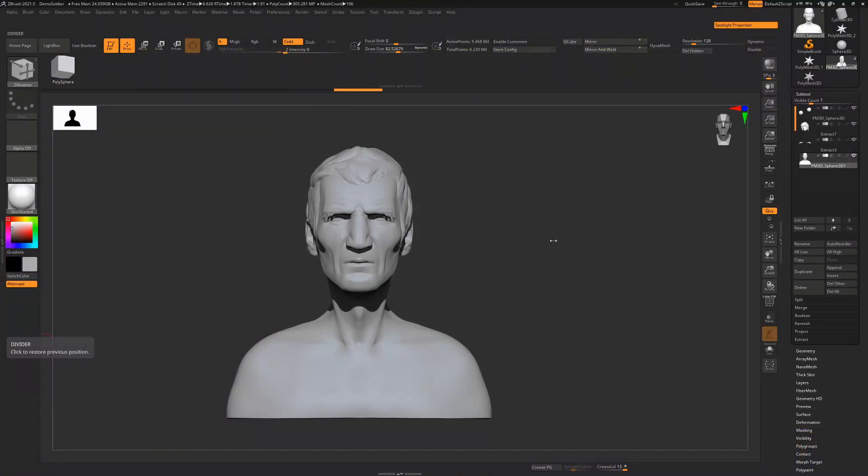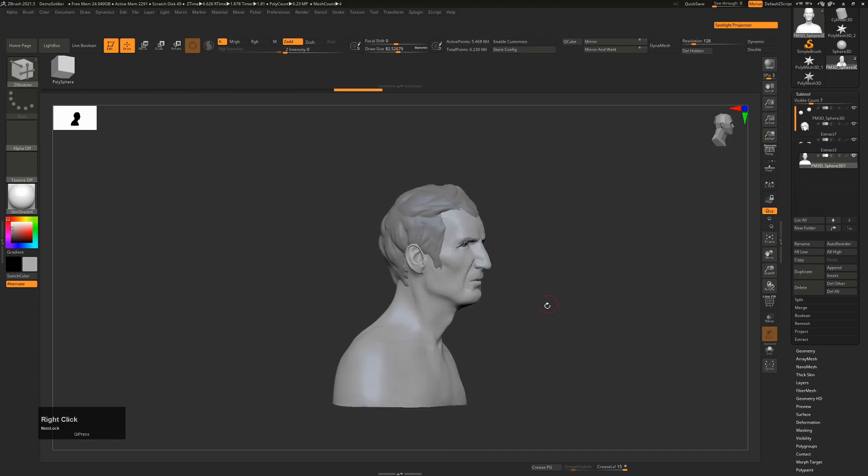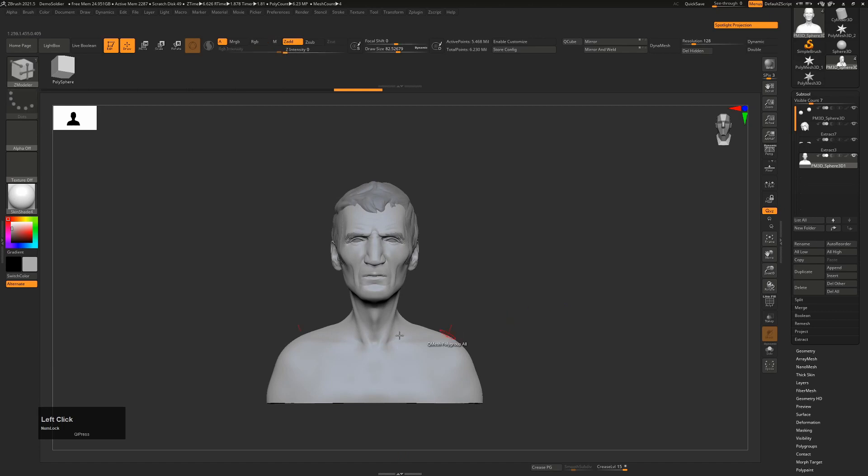I thought I'd do a quick tutorial on making clothes using the new version of ZBrush. I'm using ZBrush 2021.5 and we'll use some of the new tools available in that. Here I have a character that I sculpted that I haven't really done much of a body for, but it's going to be enough for the purposes of this tutorial.